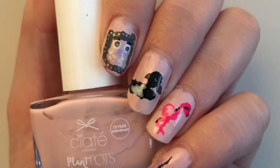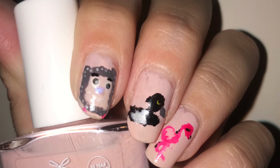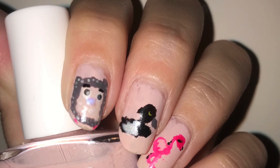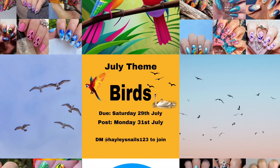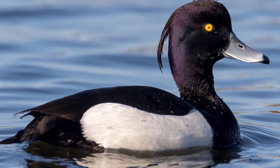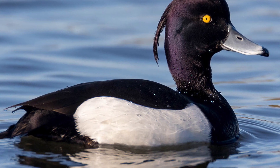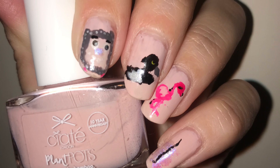For this nail art I have an owl, which is adorable, a tufted duck — which I'll show you at the end so you can see what it actually looks like — a flamingo. Sadly you don't get flamingos in the UK, but you do get them in zoos. I thought everyone else was doing flamingos so I thought why not join them.